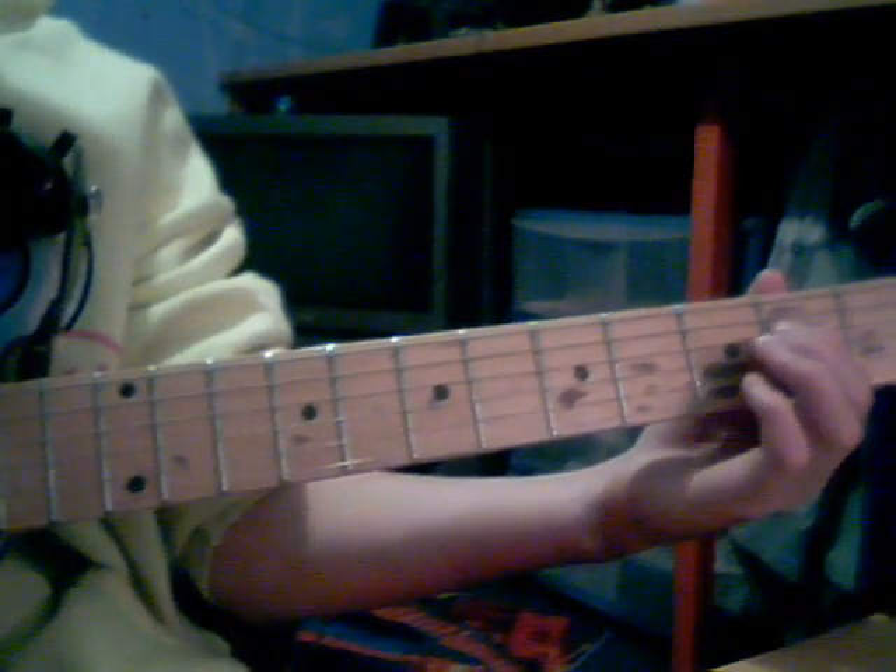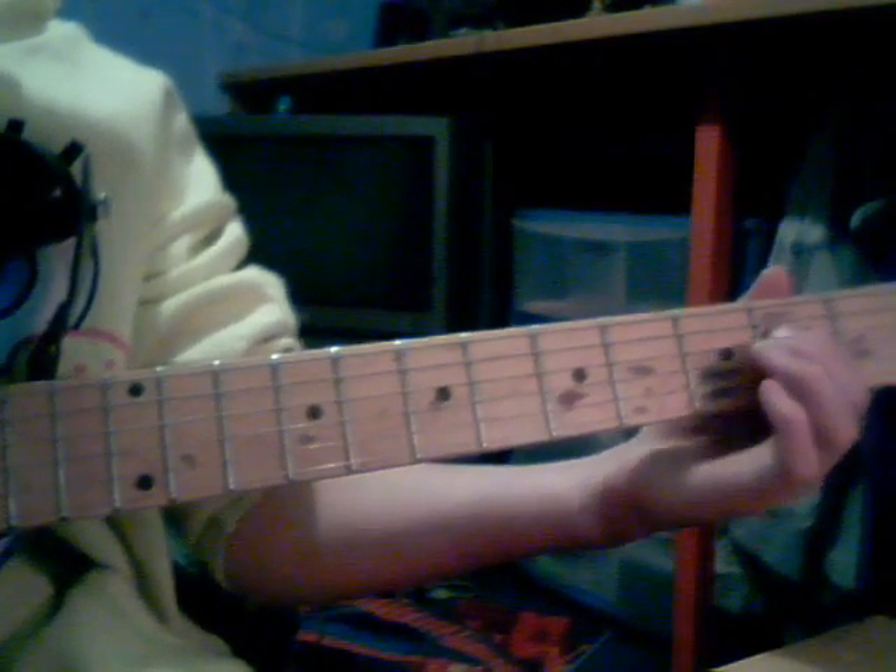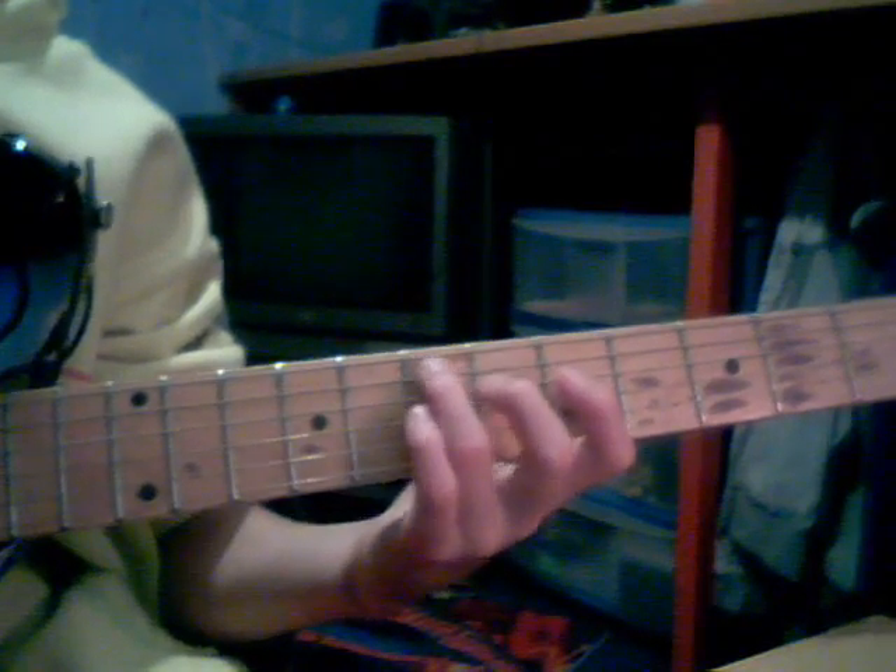Then you want to put your index finger on the 2nd fret of the D string and then play that open, and then at the end it resolves. So together all that should sound like this — slowly that should sound like this.